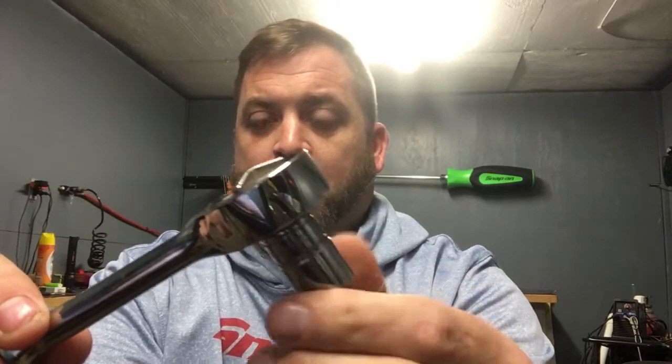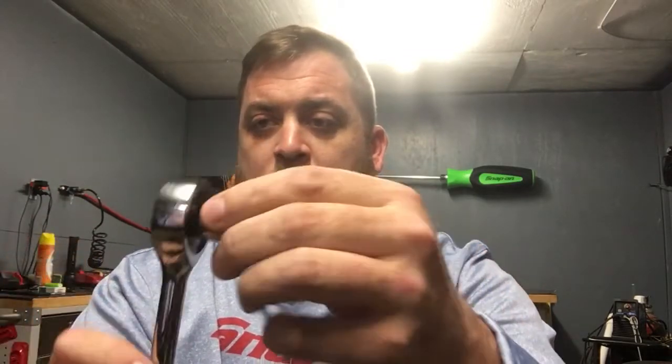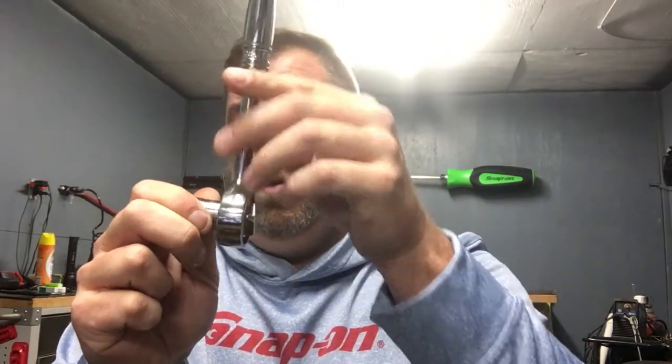You can hear it doesn't make any click when you turn it — it's ultra smooth compared to a regular ratchet that you can hear clicking, and there's drag involved in those teeth. But this thing feels pretty solid: as soon as you move it backwards it locks, so it doesn't need as much swing arc as another type of ratchet.